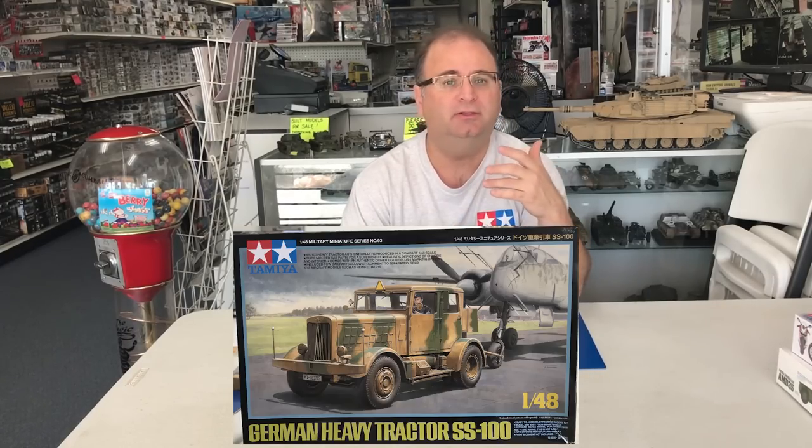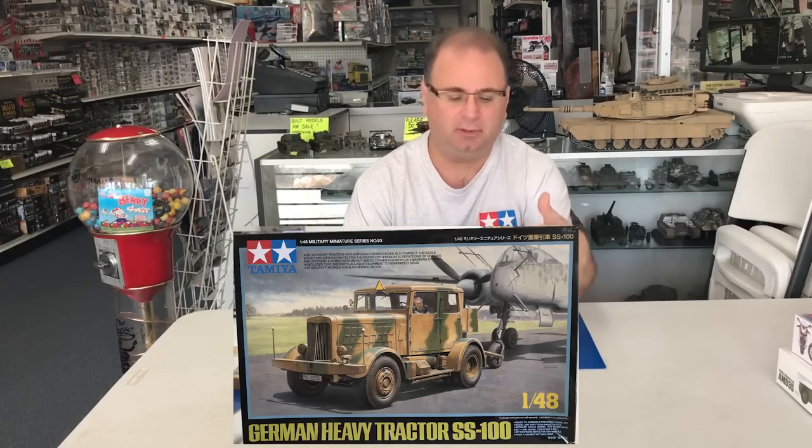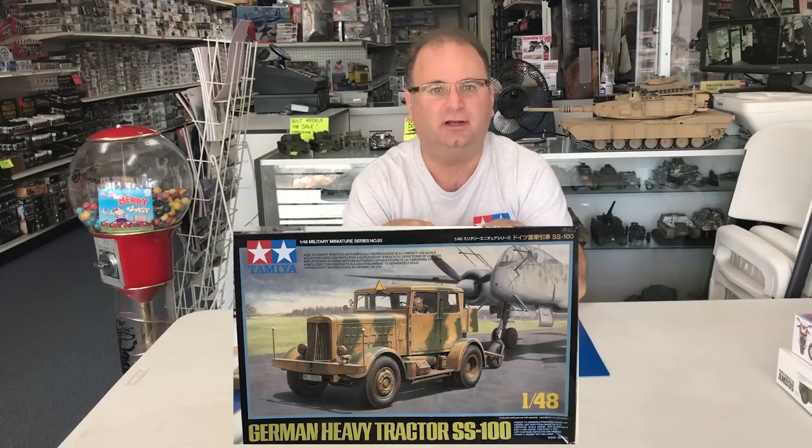Because of its really robust frame, engine, and transmission, it could tow up to 20 tons. You'd see it towing 88mm flak guns, or towing airplanes like the Heinkel 219 shown on the box. All different kinds of aircraft could be towed. It was even used by the Kriegsmarine for supply duties. So all branches used it. Tamiya also had an 88 out a while ago, so you could even have that pulling behind it.